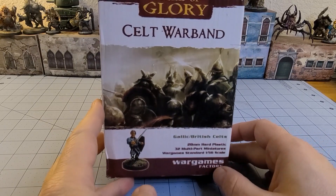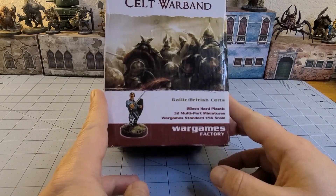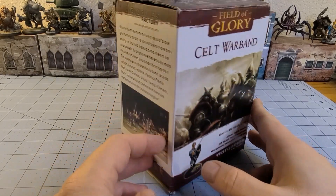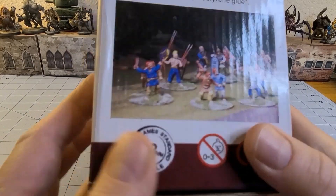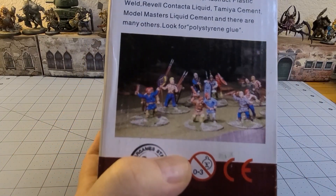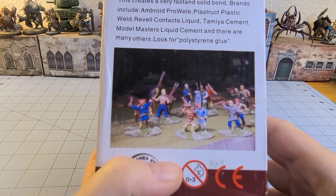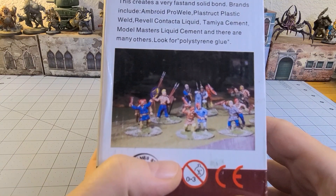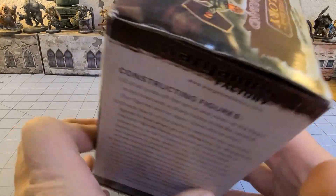So this is actually some of the old Wargames Factory Celts — obviously because it says 'Kel Warband' on there — so you get 32 guys in here in hard plastic. I'll be honest, I've built some of the Celts — I think they were Celts or Gauls — from Warlord, and I know they reused that kit for quite a lot of purposes, and it just never gelled with me. These do look pretty decent.